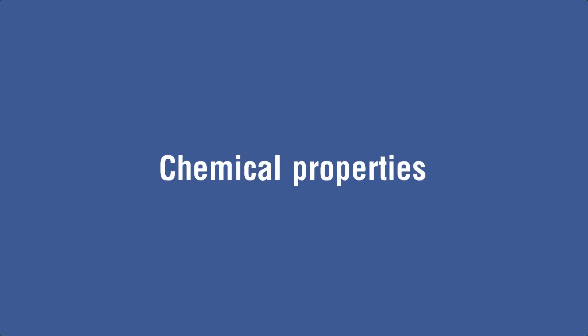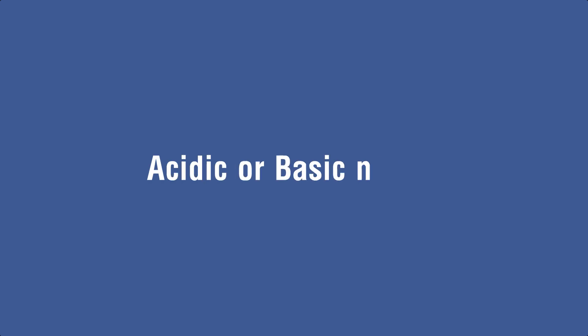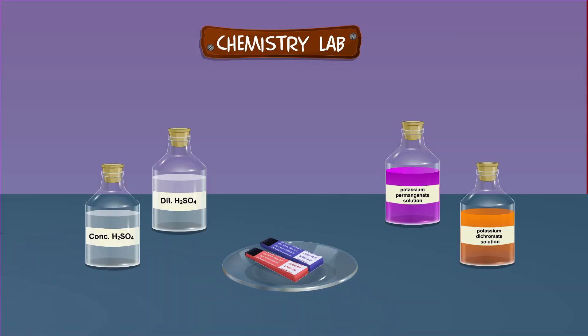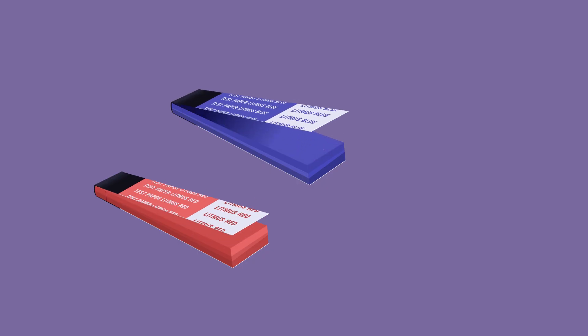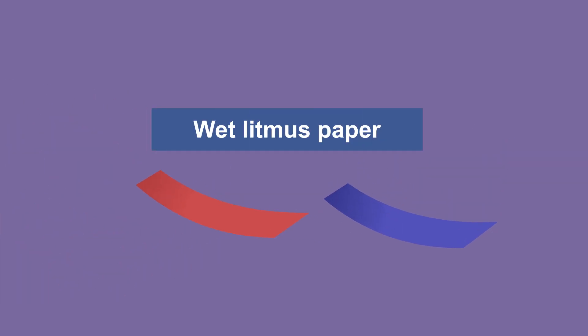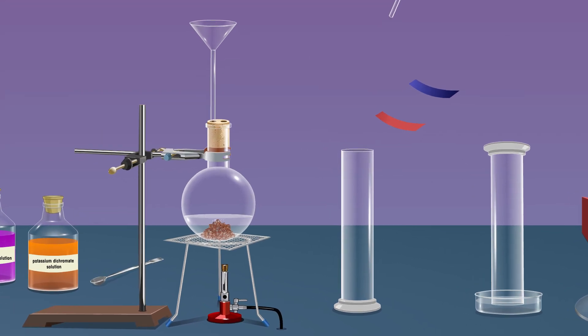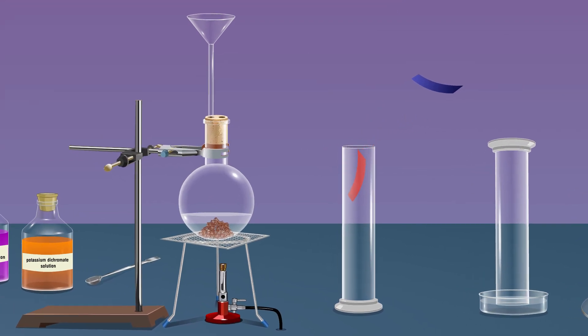Let us move on to study the chemical properties of sulfur dioxide gas — specifically its acidic and basic properties. Place the second gas jar and connect it to the delivery tube and wait till the gas gets filled. Then dip the wet red litmus paper into the gas jar. We observe that there is no change in the color of the red litmus paper, and we infer that the sulfur dioxide gas is acidic.